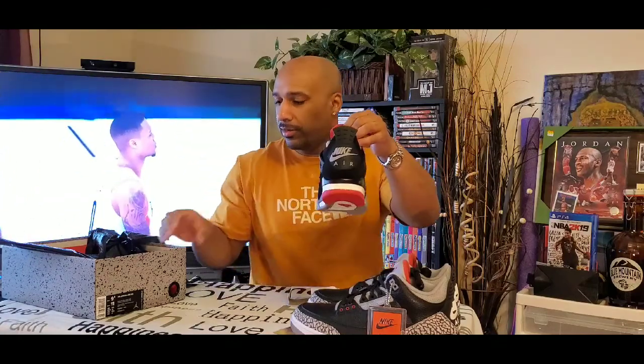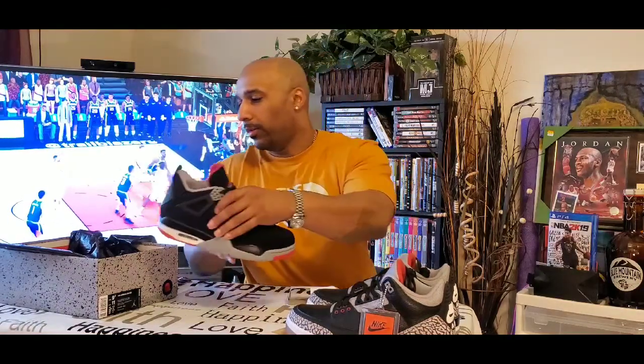Black flat laces, and the interior is gray as well — red behind the tongue, and this is going to be fire red as well. Got the hang tag over here, the keychain, Nike Air on it in orange.